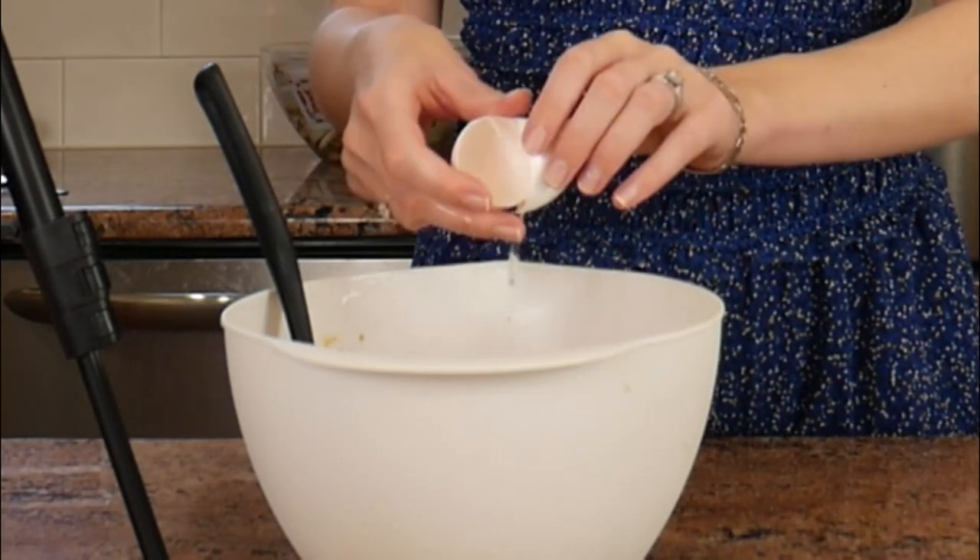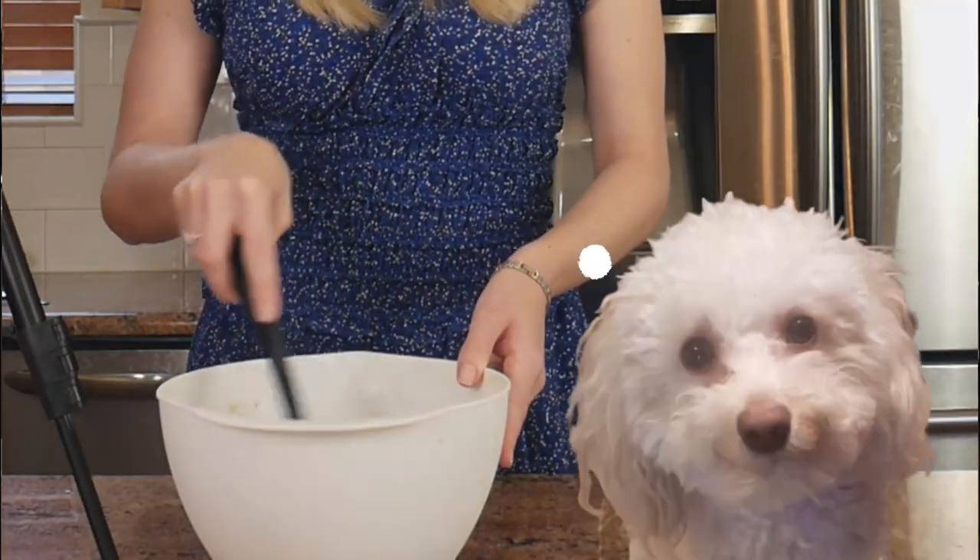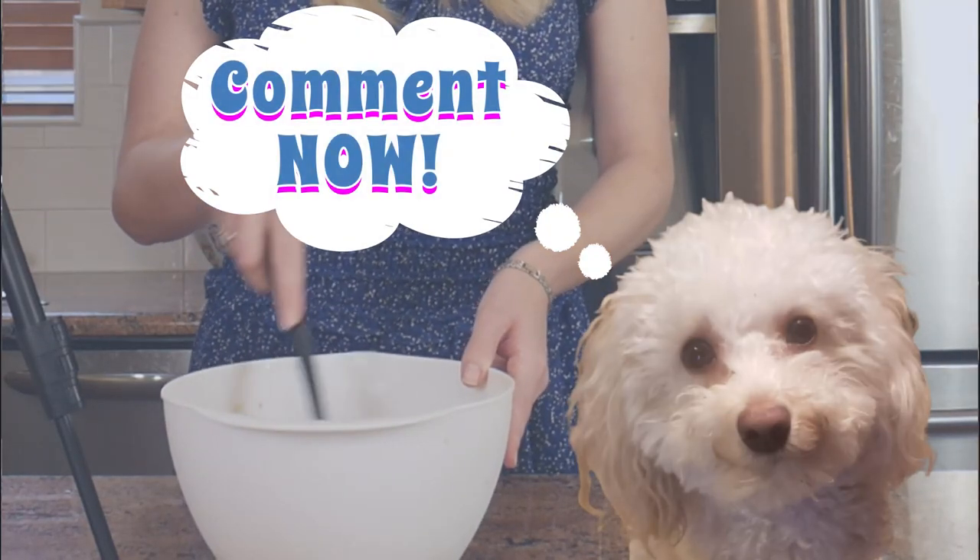Since the video last year, Layla's continued to bring us so much joy and happiness. She's playful, loving, and funny. Let me know what your dog's personalities are like in the comments section below. Once that's done, you can combine your dry ingredients with your wet ingredients and make sure you stir them well.